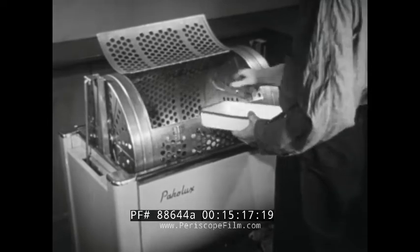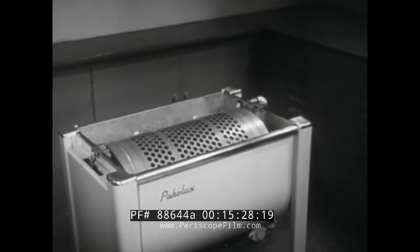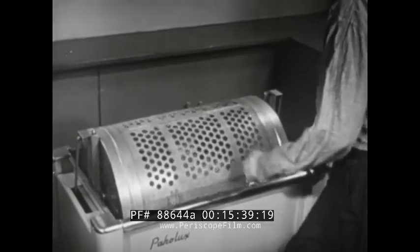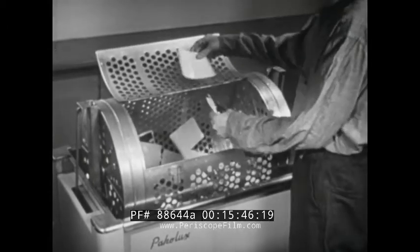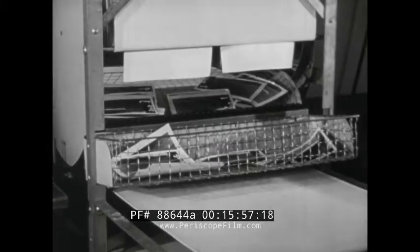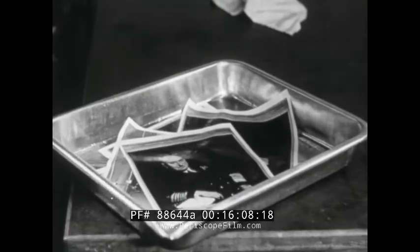Ordinarily a mechanical washer is used. This has a motor driven drum — the rotation agitates the prints, assuring thorough washing, while the constantly changing water carries away the chemicals we want to get rid of. After washing comes drying. Drum type dryers are commonly used. For glossy paper, the drum in the dryer has a polished chrome plated surface which imparts a high gloss. Excess water is drained off before the prints go face up on the canvas that carries them around on the drum.